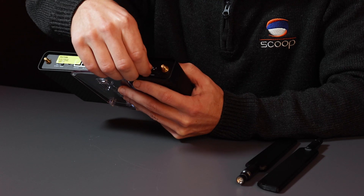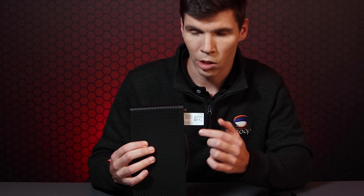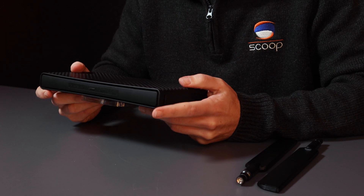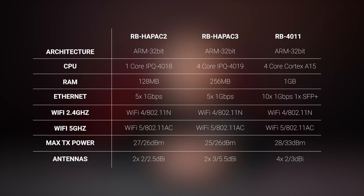It's got a reset button to allow you to reset, net install, or boot into your backup RouterBoot. There's a label on the back featuring your product serial number and MAC address information, as well as a QR code to scan and use the Microtech app. On the front there's a button for manually enabling WPS. We'd put the HAP AC3 between a RB HAP AC2 and the 4011 — it's got a quad core CPU with 256 megs of RAM, based on the ARM architecture which is becoming more popular with Microtech.